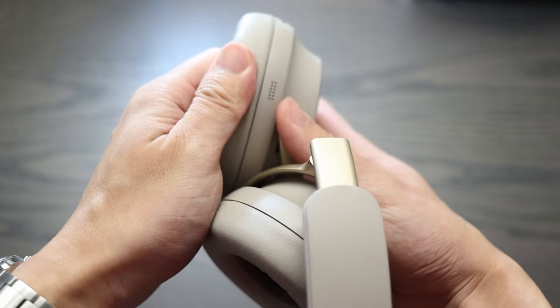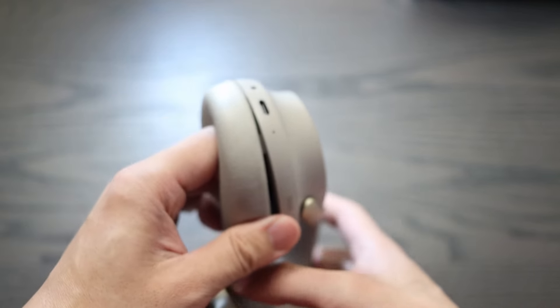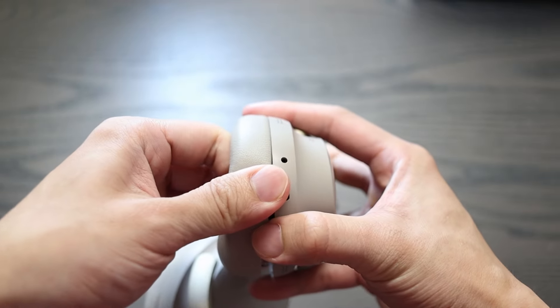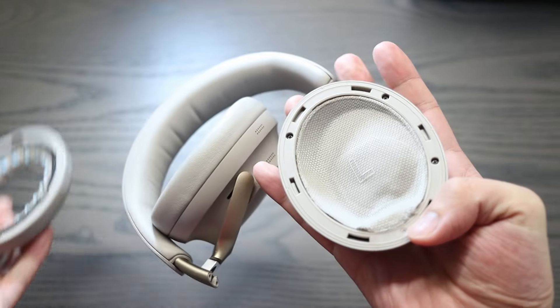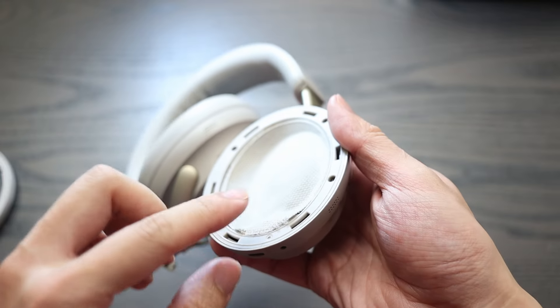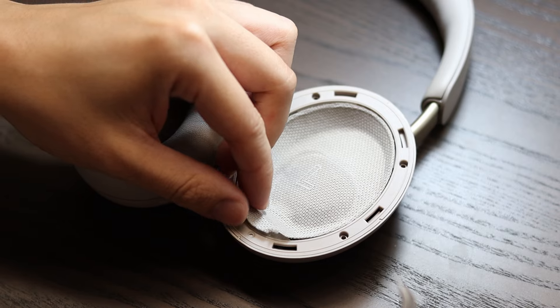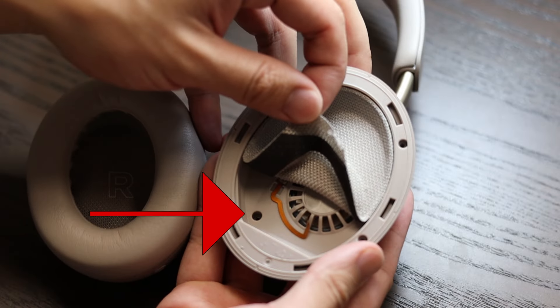To start with the disassembly, you'll need to tug on the left ear pads. They're held in by hooks, so you don't need too much force. After the ear pads are removed, it exposes three screws. These are Phillips screws and will require a bit of force to remove. The bottom of this cloth covering will also need to be lifted — it's held on by some double-sided tape.